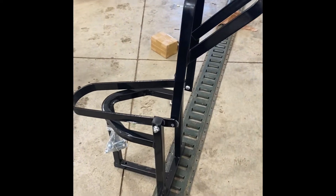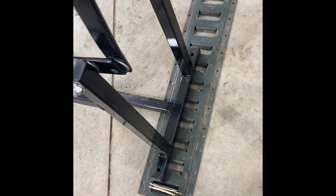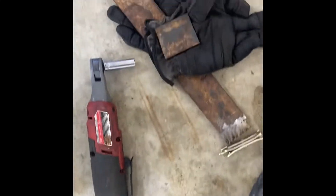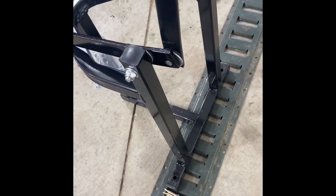I want to make this clamping wheel chock to clip into the e-channel so I can remove them quickly. I got these things and I plan to put those through there, weld them on, and then bolt the wheel clamp to that.